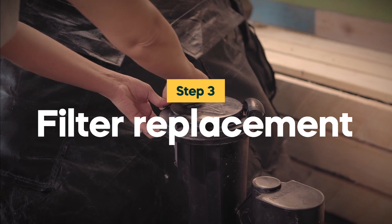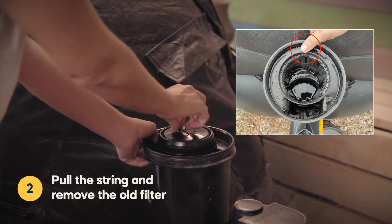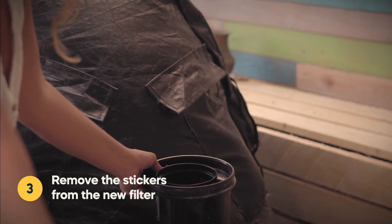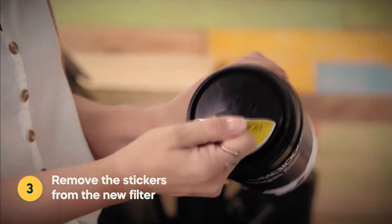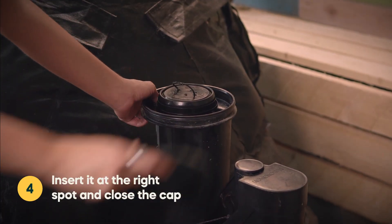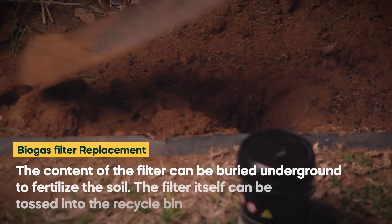Filter Replacement: Open the filter cap. Pull the string and remove the old filter. Remove the stickers from the new filter. Insert it at the right spot and close the cap. What do you do with the old filter?